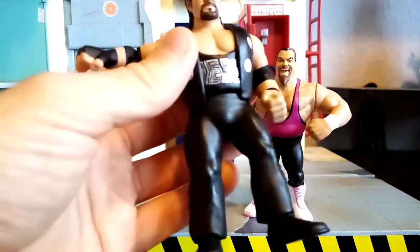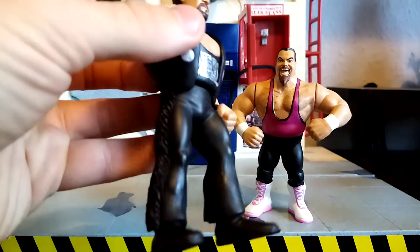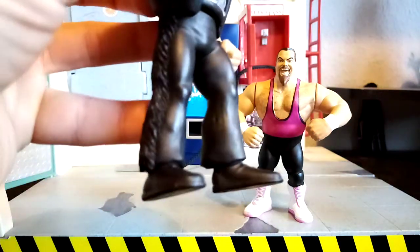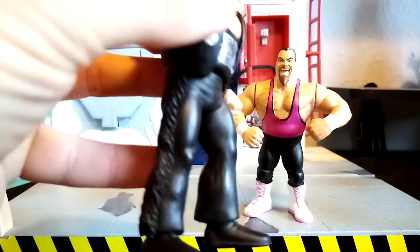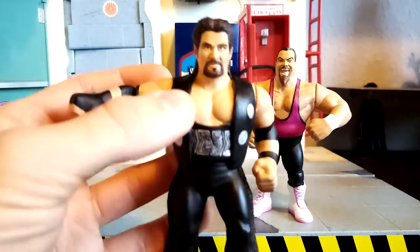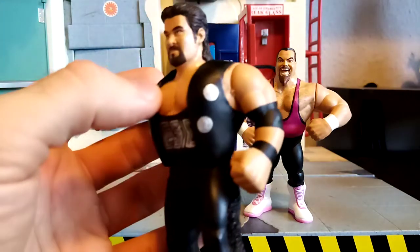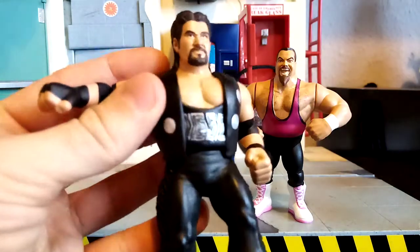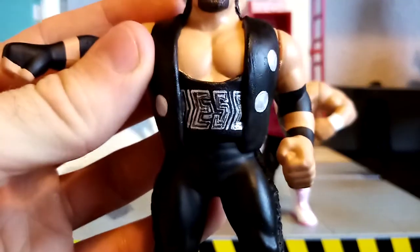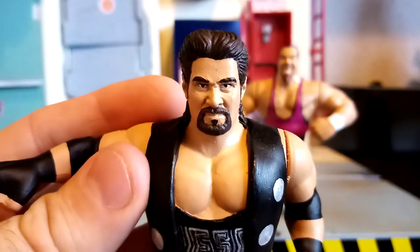As you can see this big bulky guy, Diesel — he's got a Papa Shango set of legs glued in place and added clay around the bottoms of the legs there, as well as the frills on the sides. Also, this was a Greg the Hammer Valentine upper torso, sculpted on the jacket and hand painted the Diesel design there. And here he is staring deep into that camera.